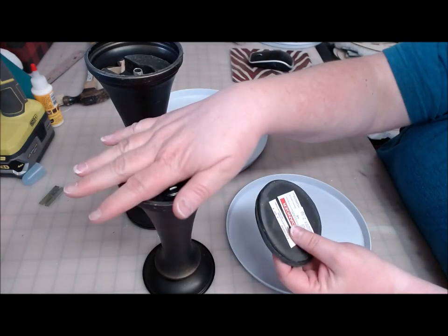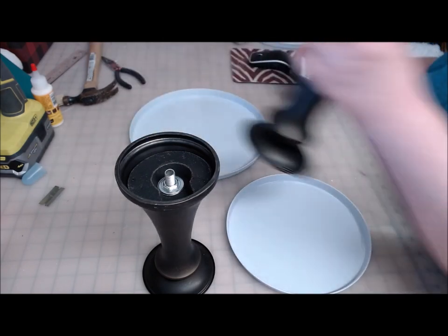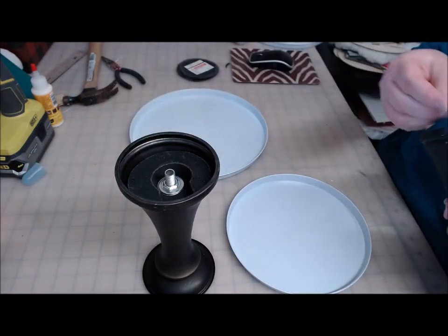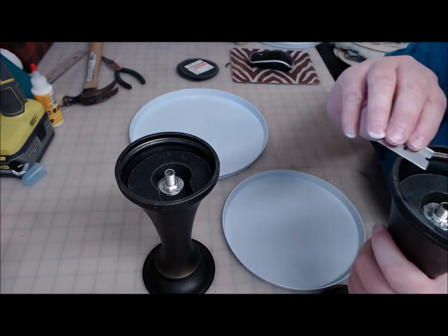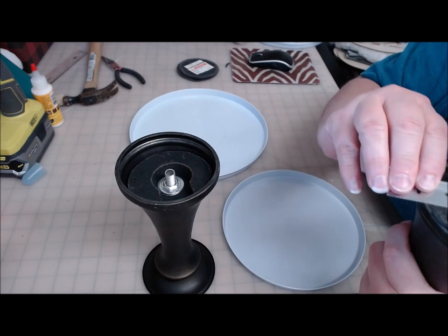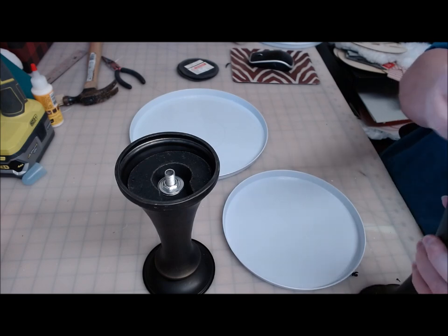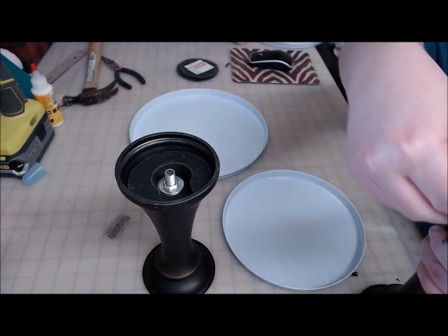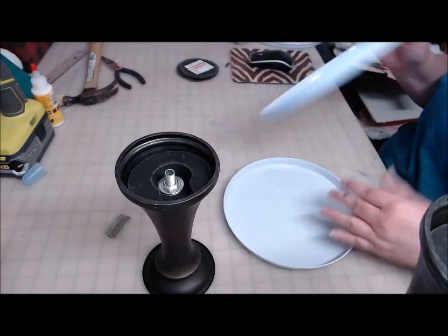They had these foam circles on the bottom to protect from scratching with the bolts, so I peeled those off because I needed a good secure place to apply the glue. This one left a ring of foam, so I'm just going to take a razor blade and attempt to clean that off. Before you glue a tiered tray together, you want to make sure that your gluing surfaces are clean — that's also why I don't paint until after I've glued everything.